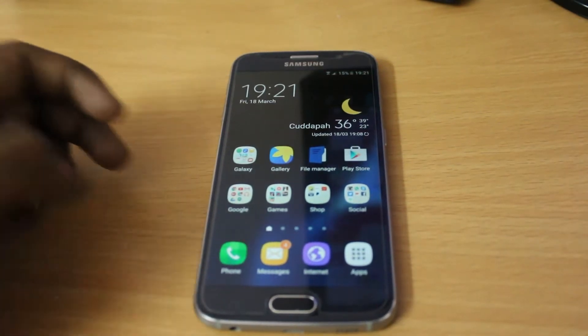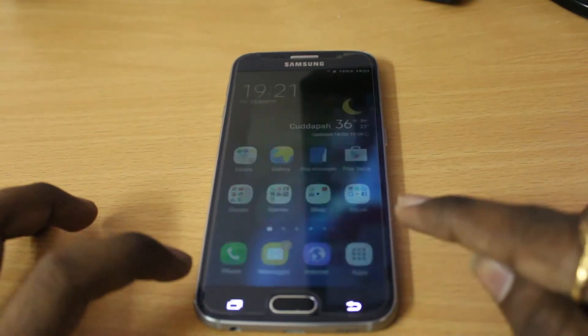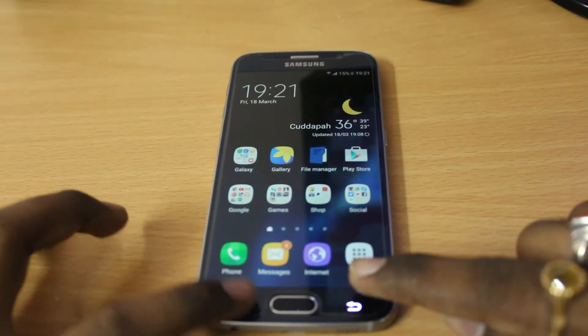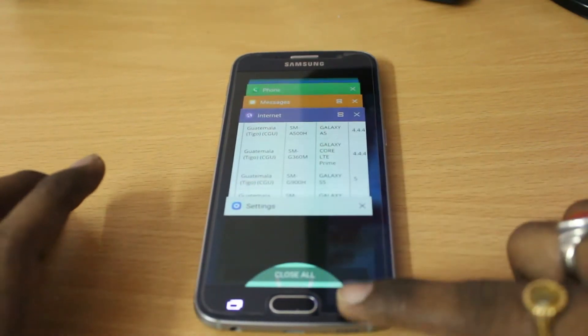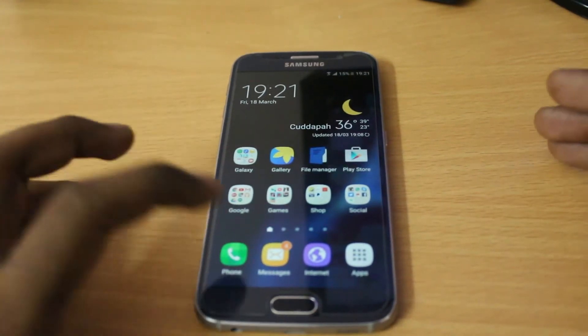Another thing I noticed is the new multitasking animation. If I press the multitasking button, you can see the opening and closing has been really improved. It's running very smooth on top of TouchWiz, which is also the latest version 6.0.